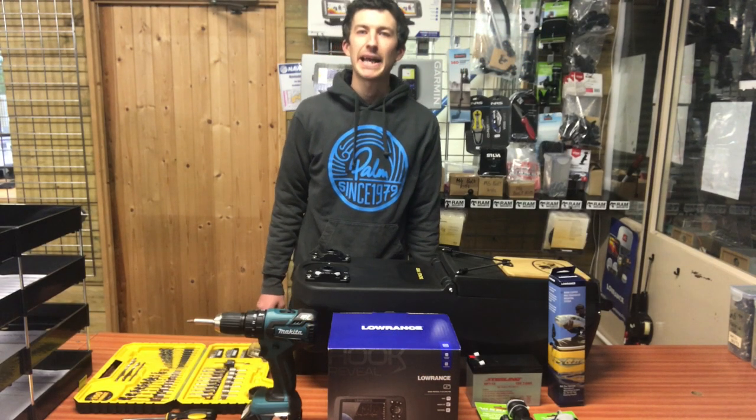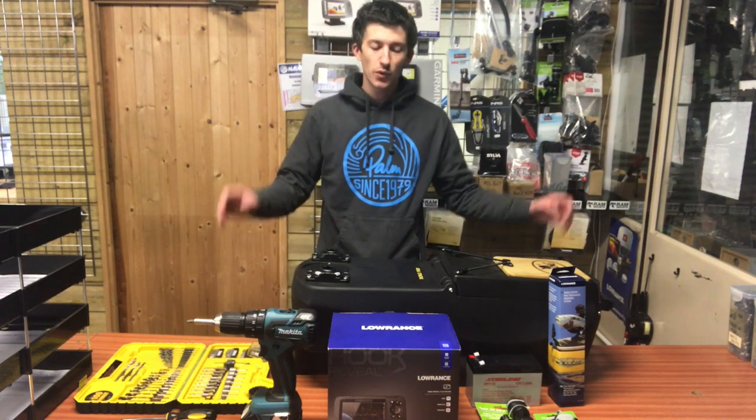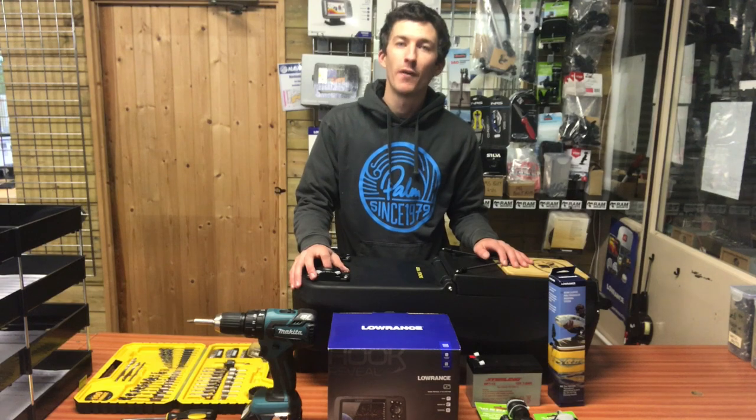Hi guys, it's Cornish Kayak Angler here. Today I'm at Cornwall Canoes and I'm going to be looking at installing a fish finder to the removable tackle pod from Viking Kayaks.